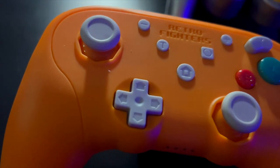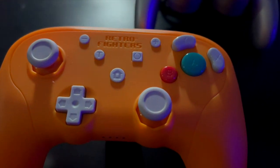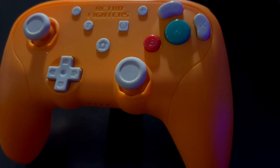The build quality is fantastic. I love the actual feel of it, much like their other controllers. When it comes to Retro Fighters, they knock it out of the park with their ergonomic design. It's a fantastic feel. I love the offset analog sticks — it's such a nice, refreshing take on the GameCube controller.